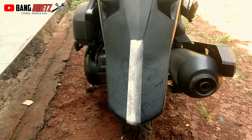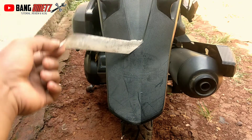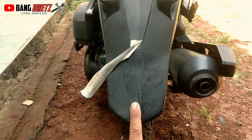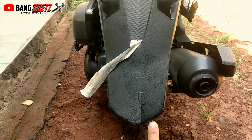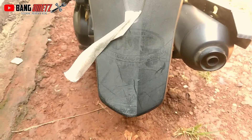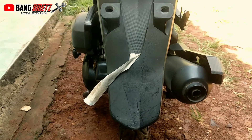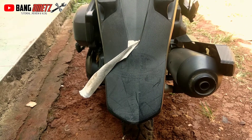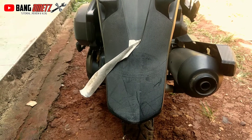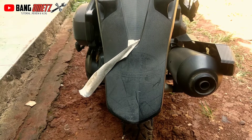Setelah kita diamkan selama kurang lebih 10 menit, kita cek hasilnya. Di sini bisa kita lihat, ini bagian yang belum kita oles, dan ini bagian yang sudah kita oles. Jika dirasa kurang maksimal, bisa kalian ulang, terus mengoleskan di bagian-bagian yang terlihat masih pudar.